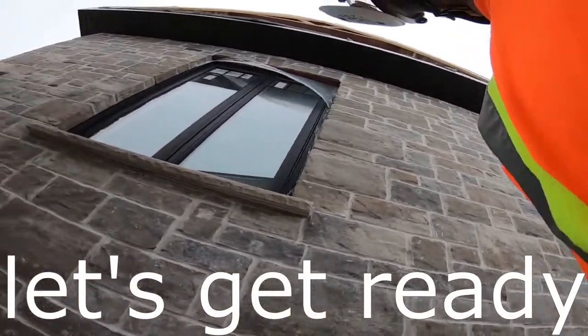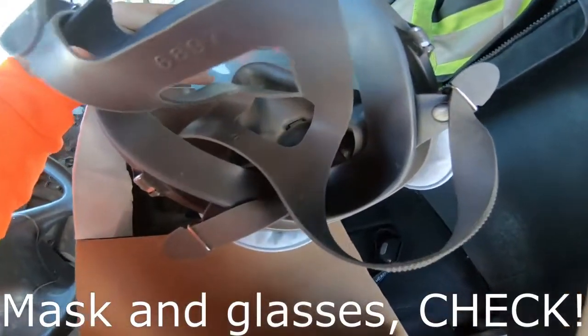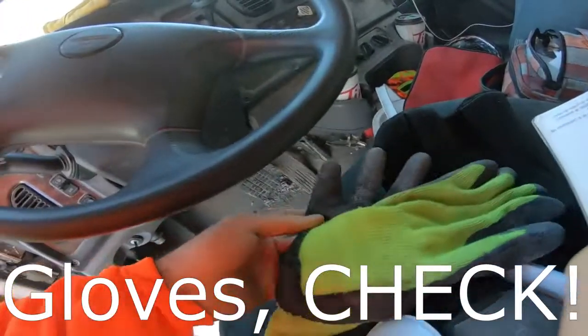Let's make sure that we have all of our protective equipment on. Do we have our knee pads? Yes, check. Do we have our mask? Yes, check. Do we have our gloves? And don't forget the frontal headlamp.